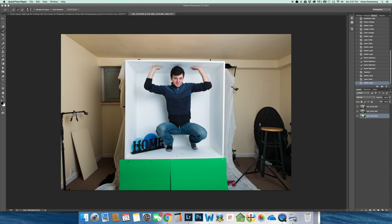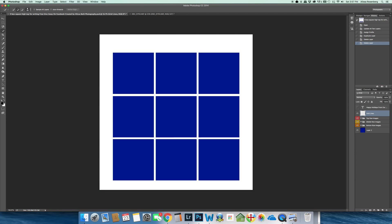I'm now going to show you how I'm going to take these photos that I have imported from Lightroom and bring them into my Photoshop template.